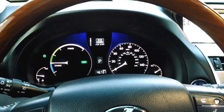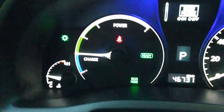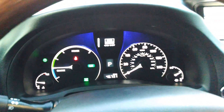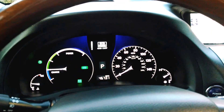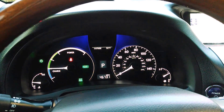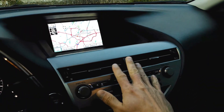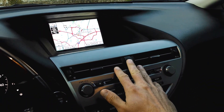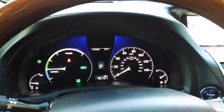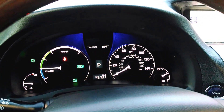Eco mode allows you to drive the vehicle in the most fuel efficient manner, and you can see eco mode is now up on the dash. It will light up whenever the vehicle is driving in the most fuel efficient manner, and it will also pull back the power in the climate control system so that it can use that extra power to help maintain a nice charge on the batteries.